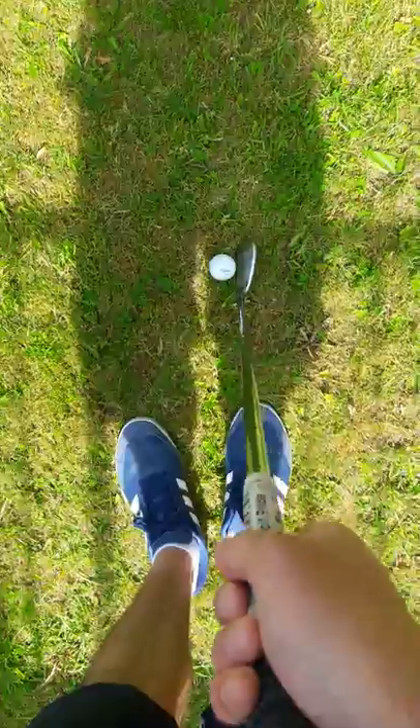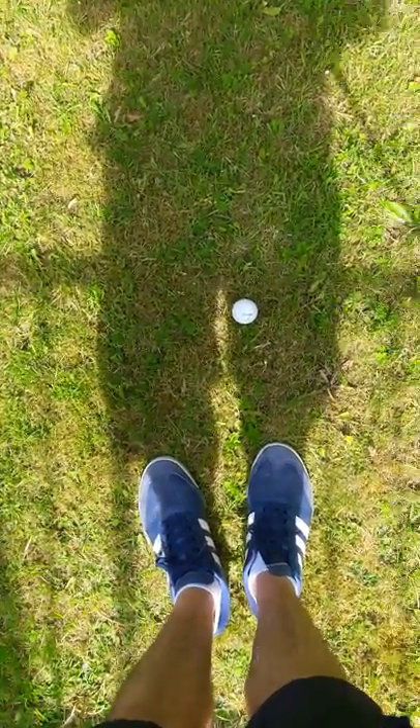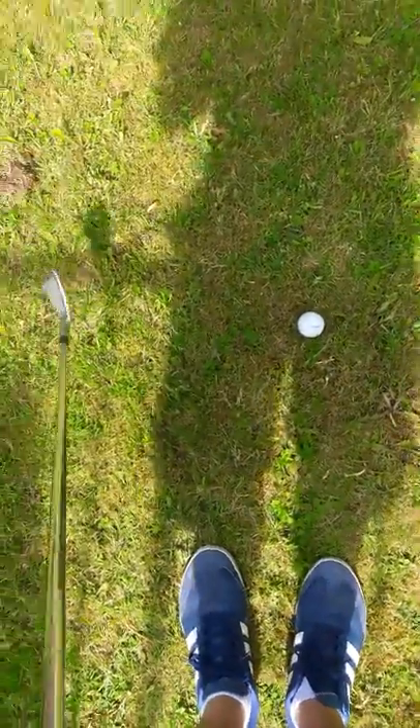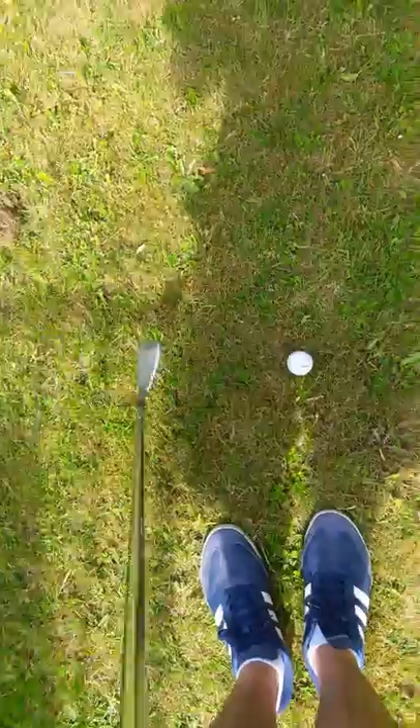When you raise the handle, you can get straight back, straight through — stroke better. There's less opening and closing of the face; it's definitely minimized. Straight back, straight through — raise the handle.